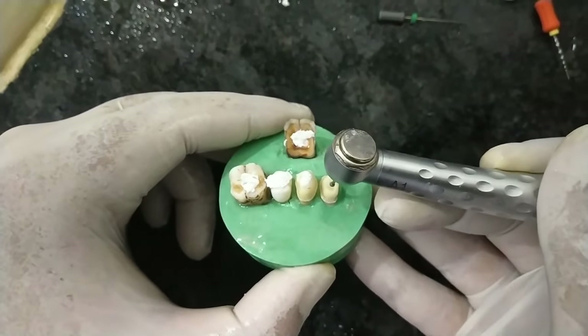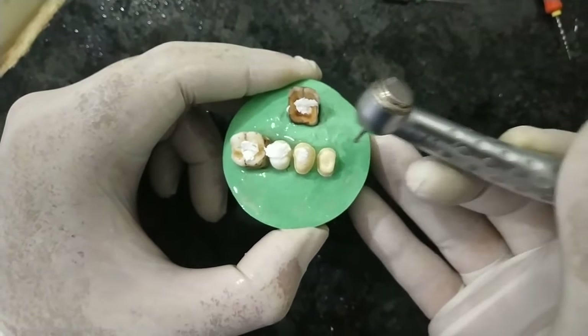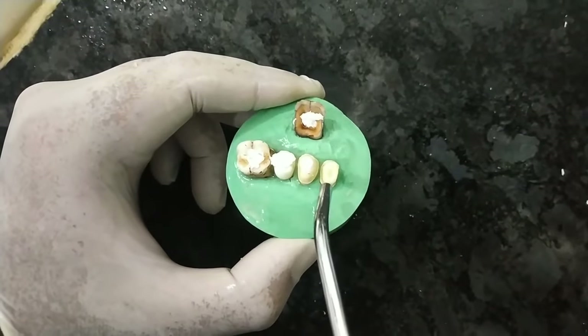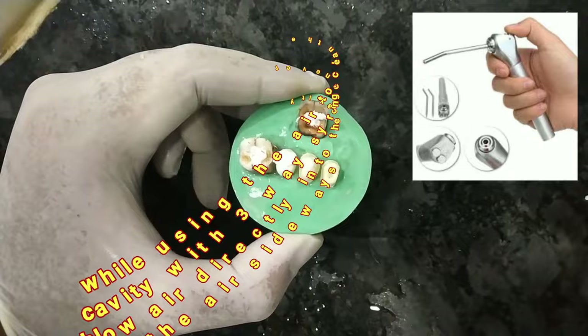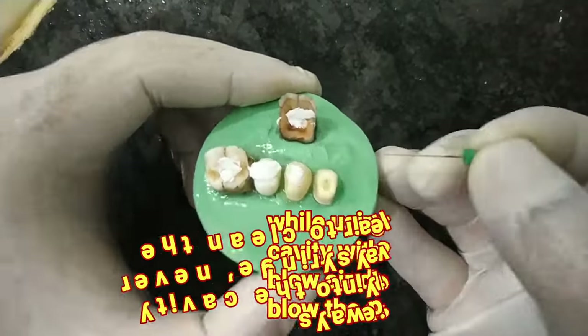I will try it one more time. Now it's done — I have achieved the bird drop. This is the previous series. We have already started seeing the canal. As I showed you with the anterior tooth, we will check the patency and see how the opening has been made.